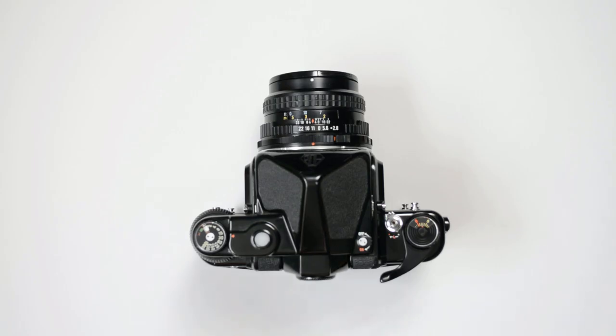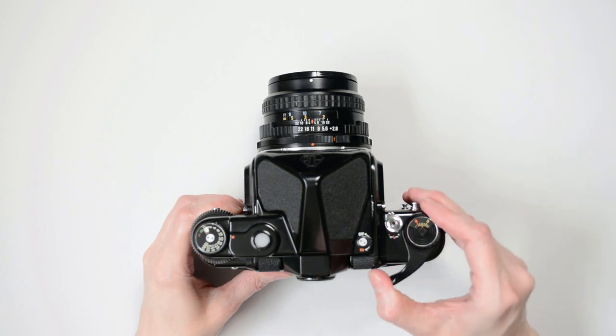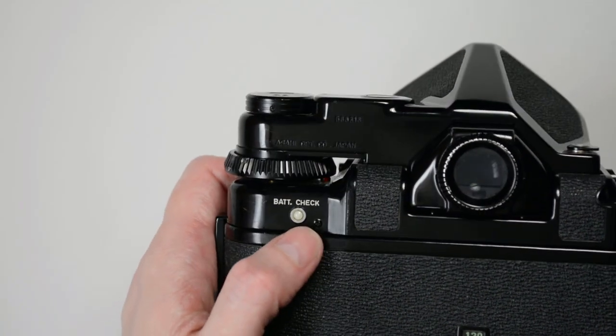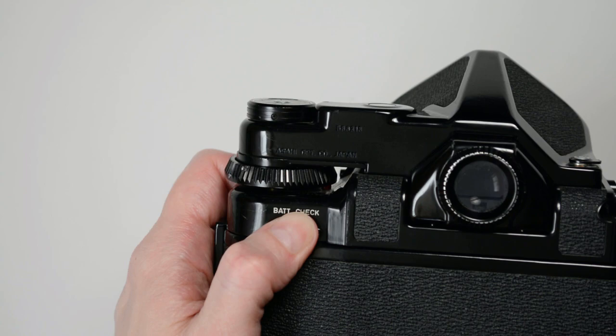If your Pentax 67 runs out of batteries, the shutter will not release and the mirror will become stuck in a halfway position. In this situation, the test button will typically indicate that the battery is no longer valid. It may also occur when the battery is low or in cold temperatures.